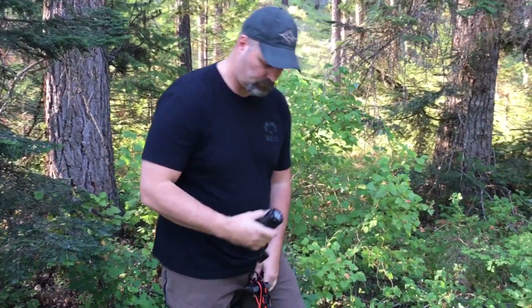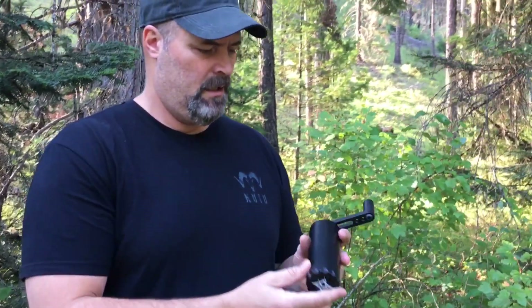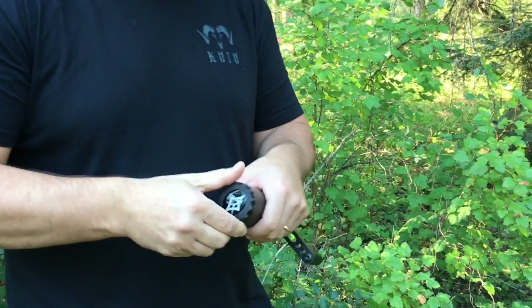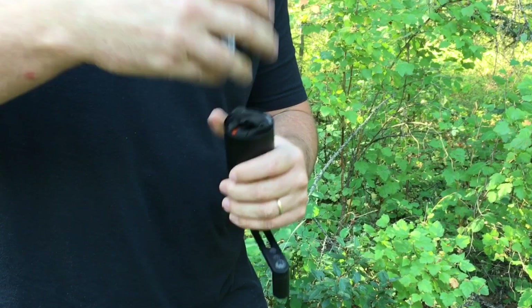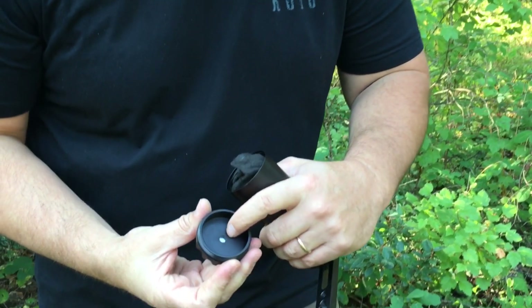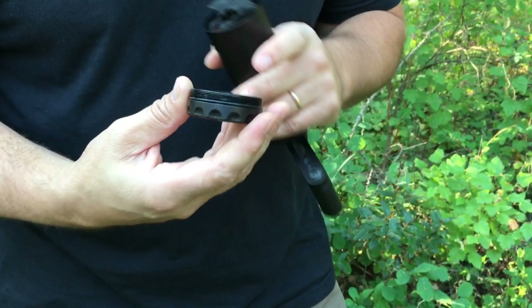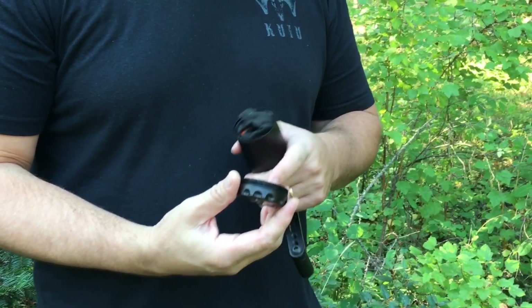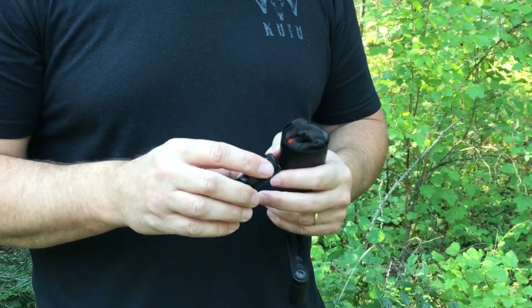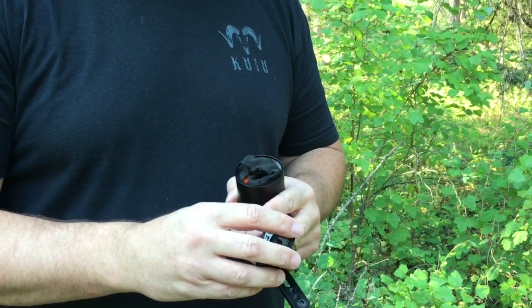Inside is a watertight canister with a thread-on cap sealed with an o-ring. You'll notice inside the cap there's a hole drilled through the inside underneath the logo — that hole is there so you have an option of adding weights. You can add standard stabilizer weights by just taking the decal off.